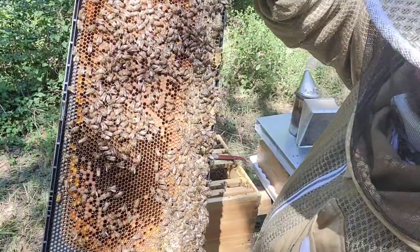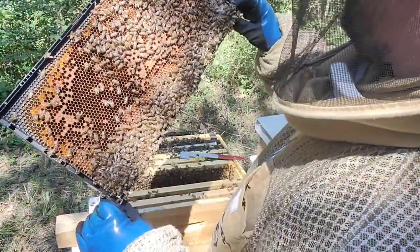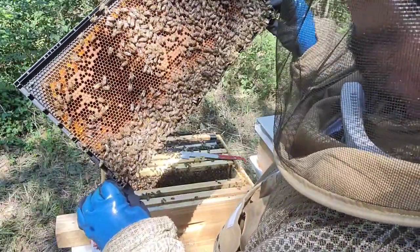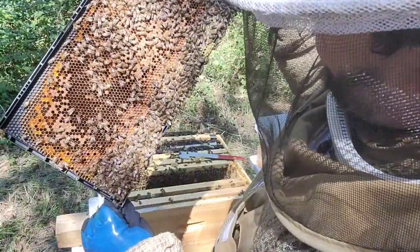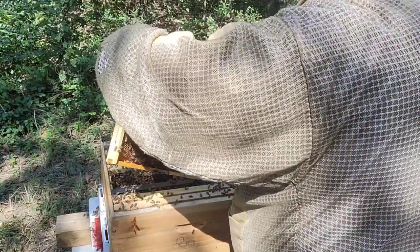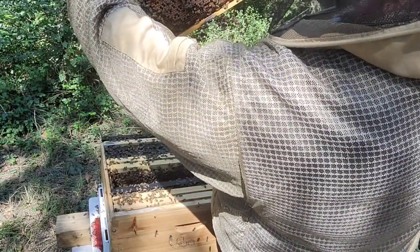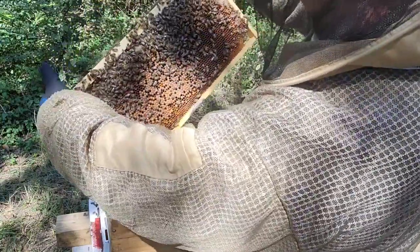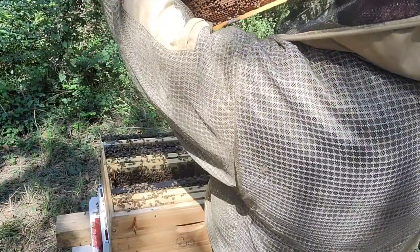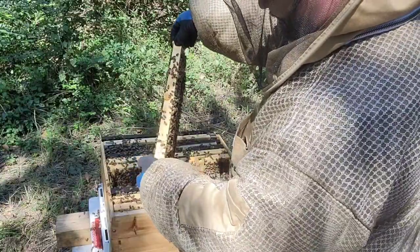Larvae, eggs, beautiful pollen on the sides, honey on top — this is a beautiful frame. So instead of backfilling with nectar, the queen is actually putting eggs immediately as soon as they hatch. Really beautiful. My queen is not here — I don't see her. If you see her, point it out because I can find anyone's queen but mine — it's ridiculous. Beautiful frame. Didn't see the queen but I still have to be really careful.